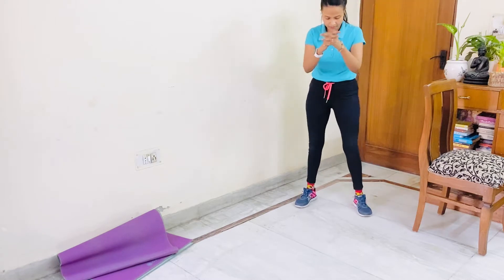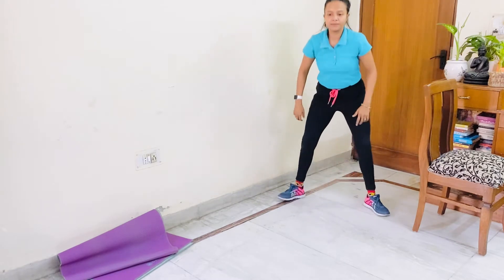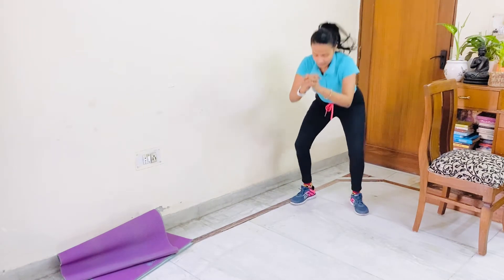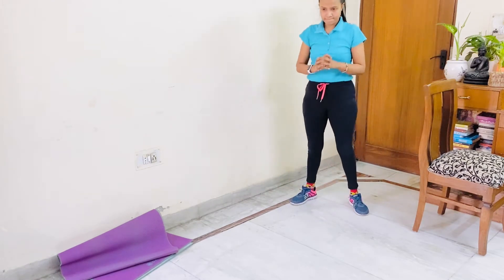Round number 2. Let's start. 1, 2, 3. If you have knee pain, 4, do sumo squat. 5, if it's manageable, 6, 7, 8, 9, 10.